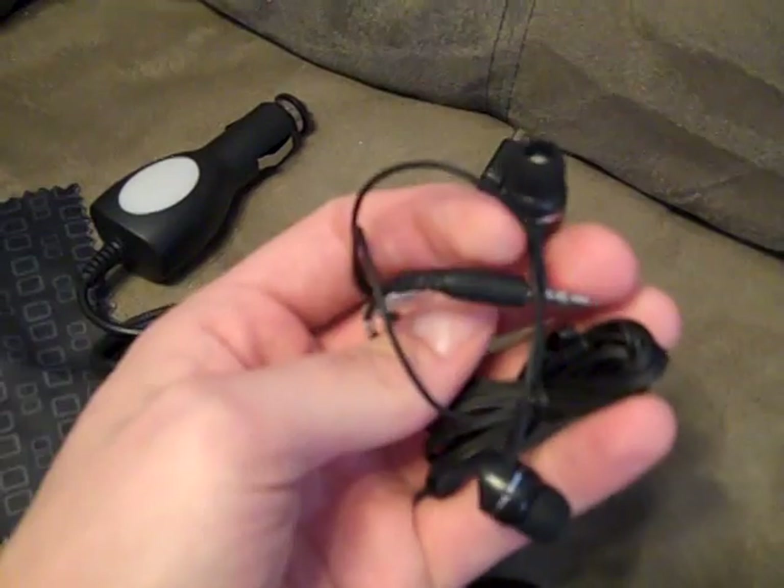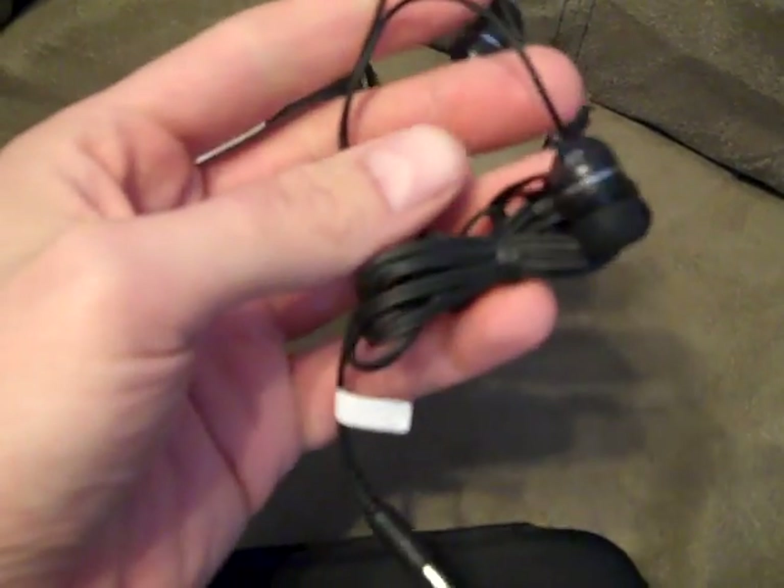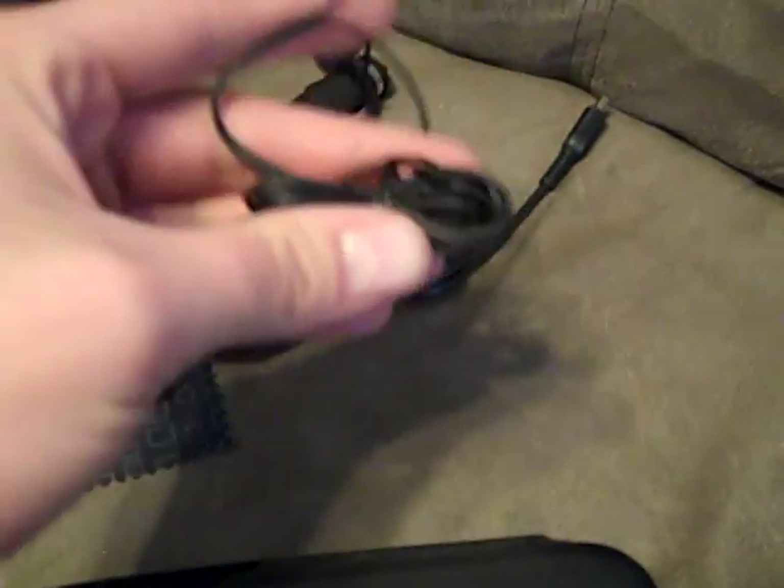And you get standard cheap headphones. No one really uses these — they're pretty cheap but they do work if you want to use them. I don't really use them at all.